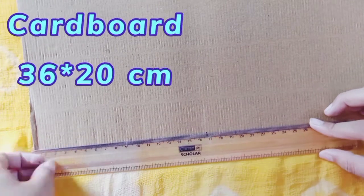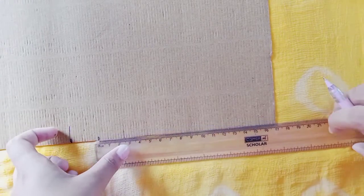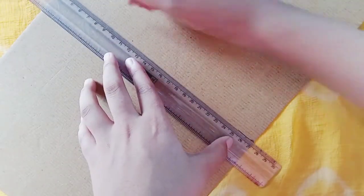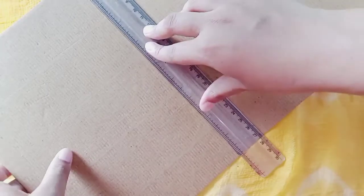1.5 cm and again 16.5 cm in left face 3. Paste sheet of blue paper on all around the boundaries.